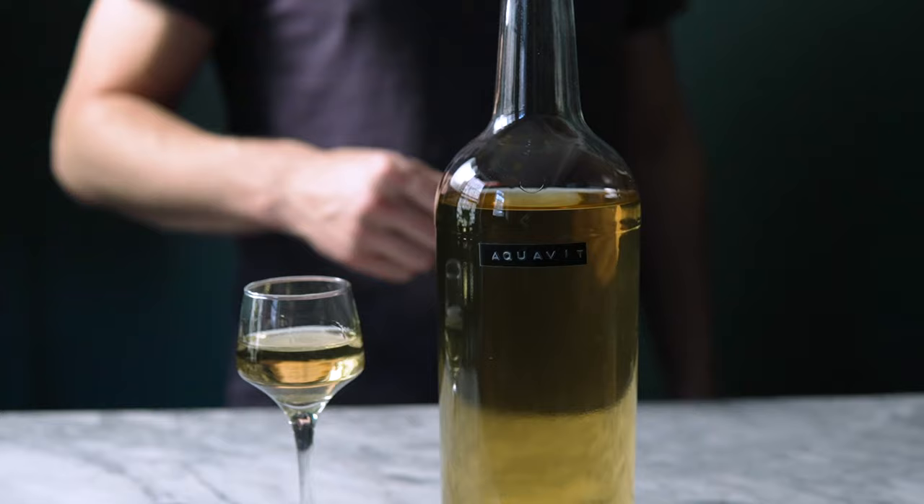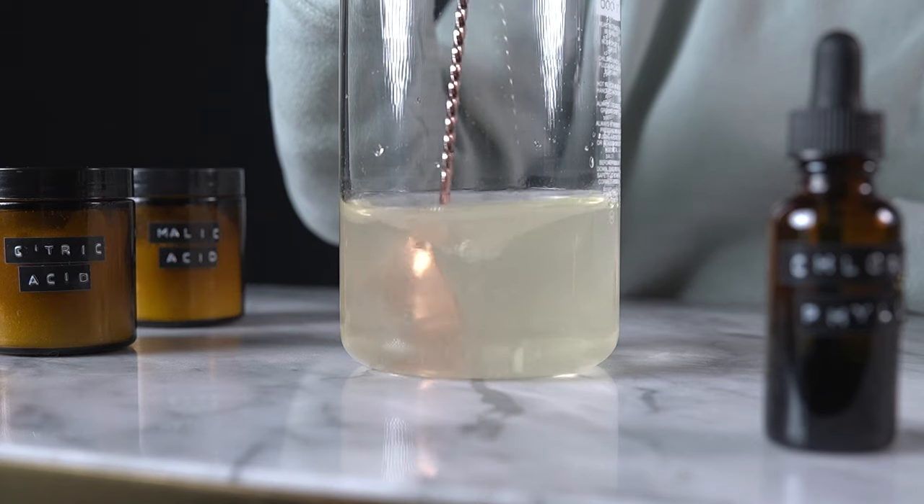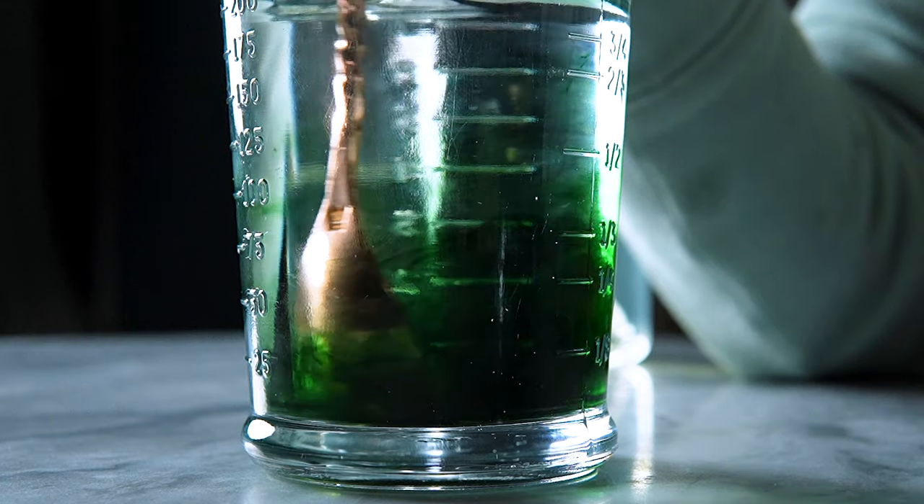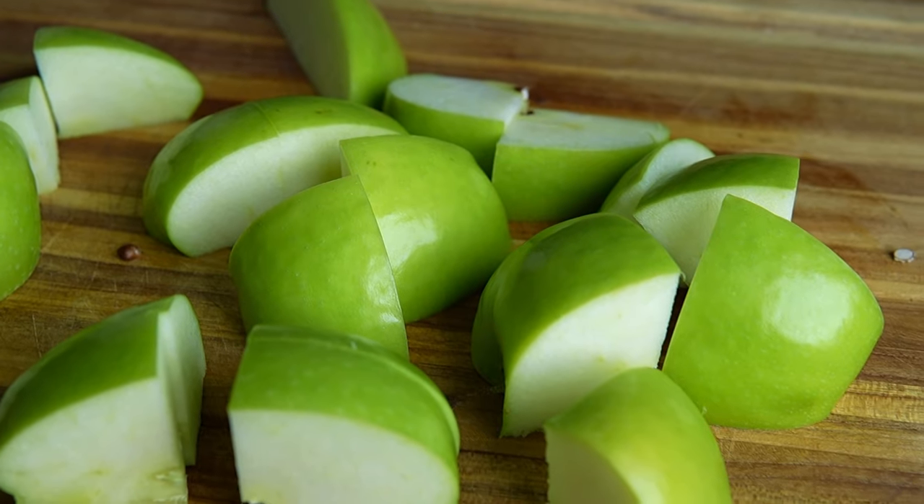You can check out the link below for the recipe. Now I'll make my sour apple liqueur. Unlike the mass-produced sour apple liqueur, I will be using all natural ingredients, starting with Granny Smith apples.